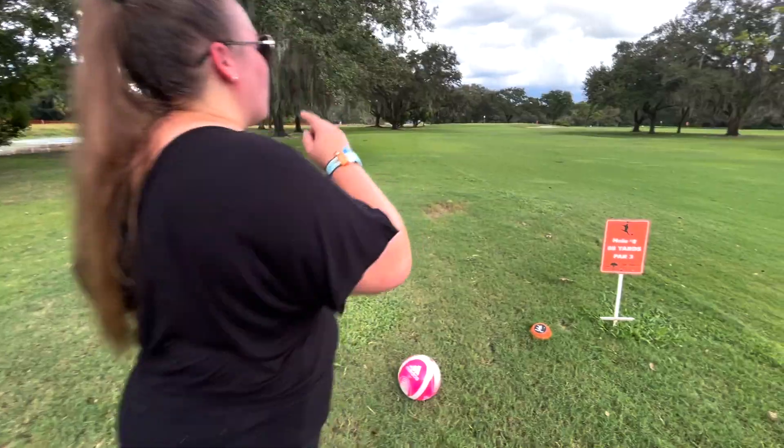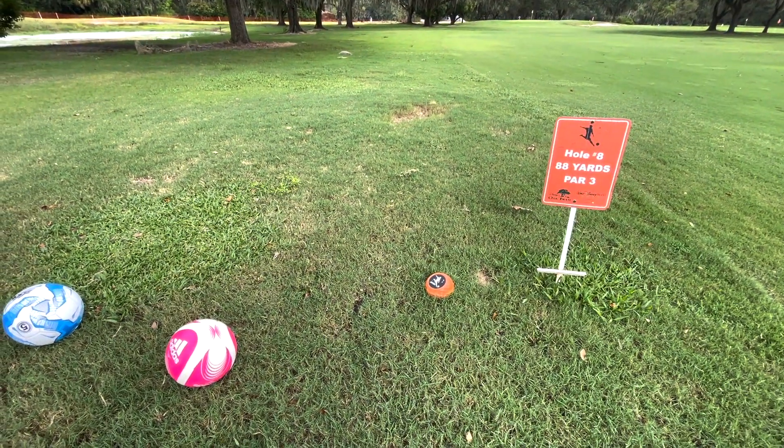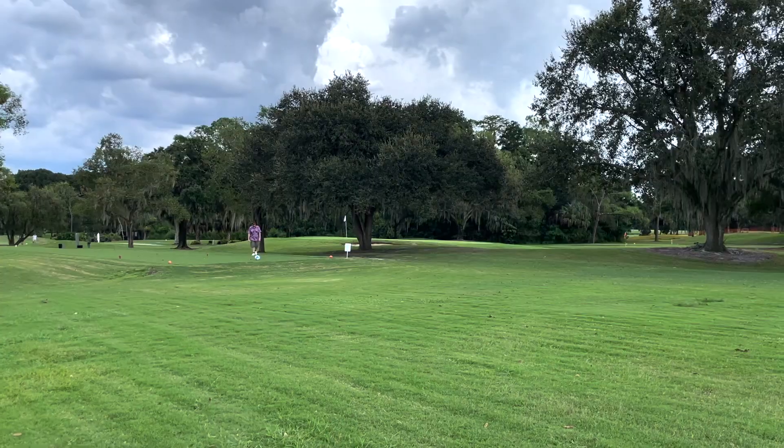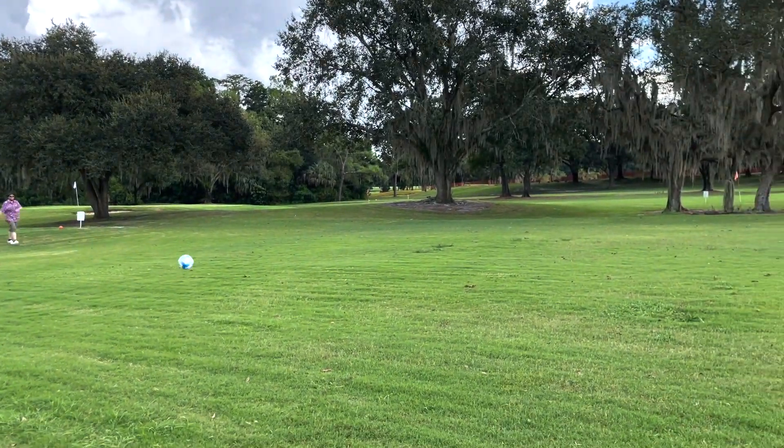This was our first time ever playing foot golf and we really enjoyed our time on the course. Not only do you get outside to enjoy nature, but it's some great exercise and a very easy, laid-back game.